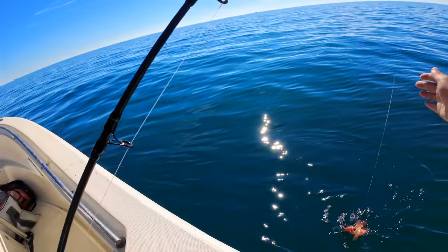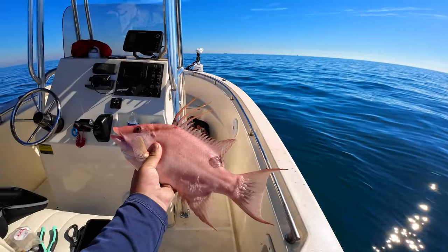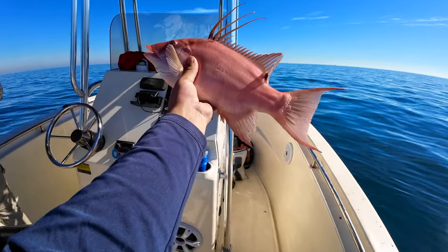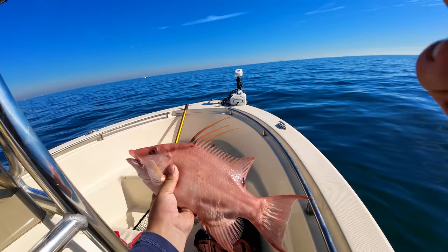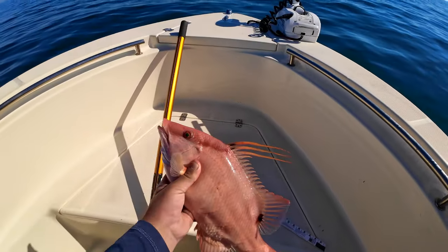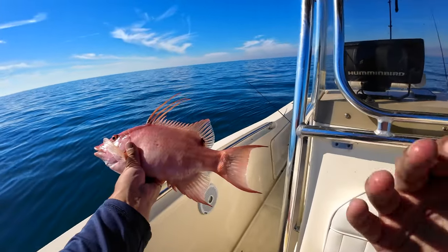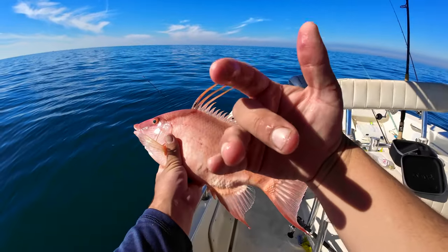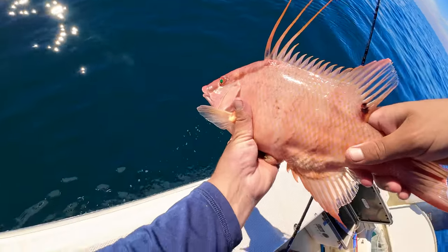Another one, guys — I don't think he's going to be a keeper but I'll measure him anyway. 13 inches to the fork. When we're catching hogfish I'm stoked — I like catching hogfish. We found a little stack of them here, they're biting, see if we get bigger.